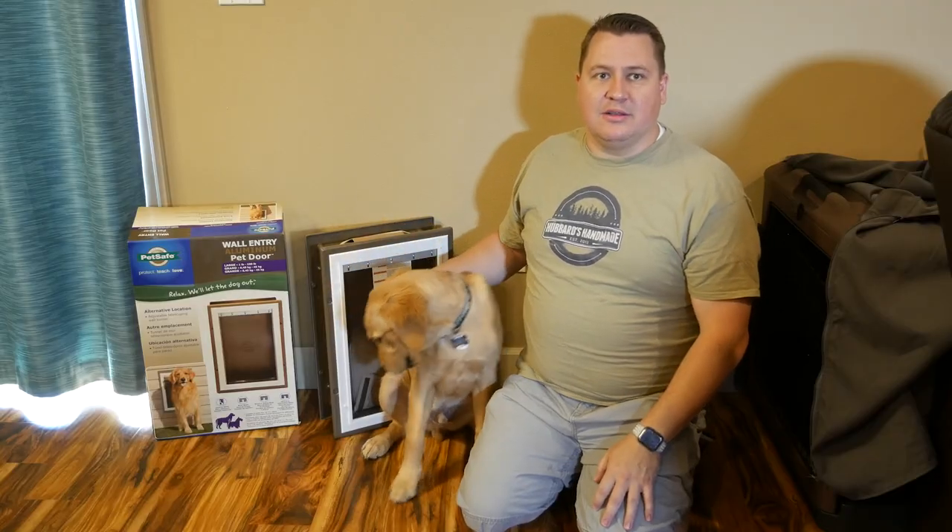Welcome back to the Hubbard's Handmaid Shop! I am Ryan Hubbard. Today I am here with our new dog, Pancake.